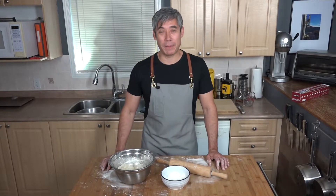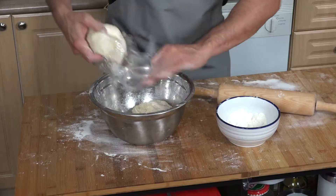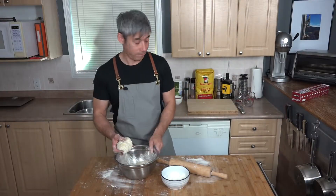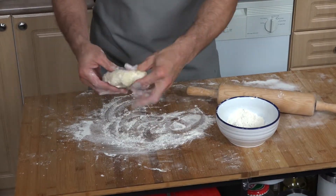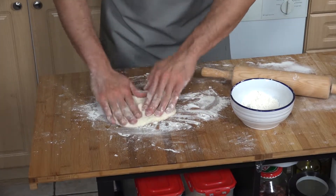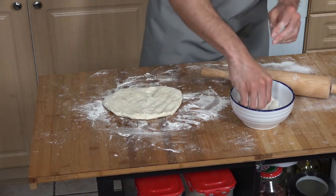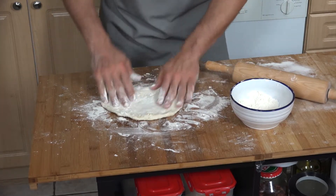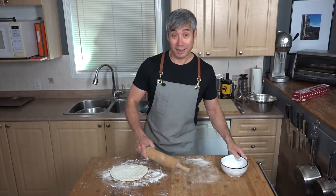The dough has been resting for 10 minutes and it's ready to work. Grab one ball of dough and keep the rest covered. It's pretty sticky so you want a lot of flour on the surface. Roll it out into an oblong shape — I have a rectangular pizza stone so I tend to make rectangular-ish pizzas with artistic shapes.